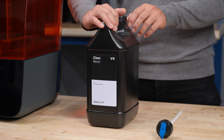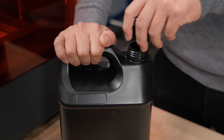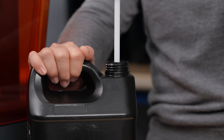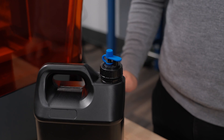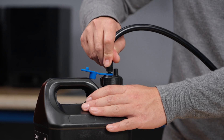There are just a few easy assembly steps to follow before using the resin pumping system with your printer. To connect the resin pump and resin supply with the transfer tube, twist the cap off the resin container and replace it with the included transfer cap.